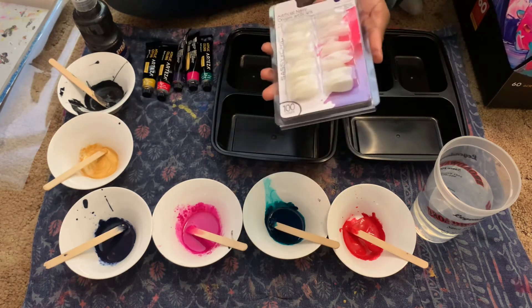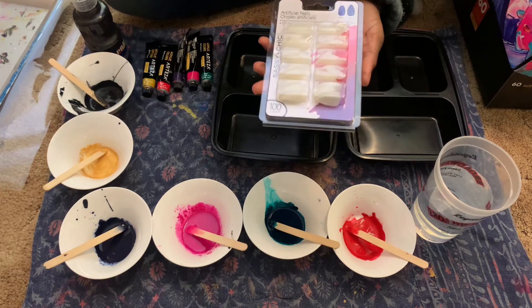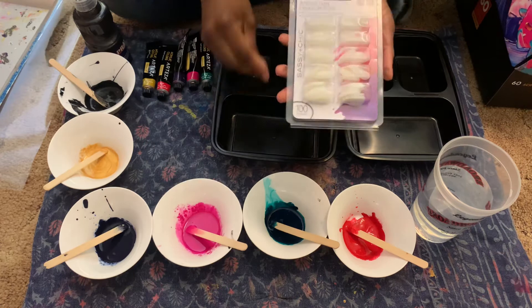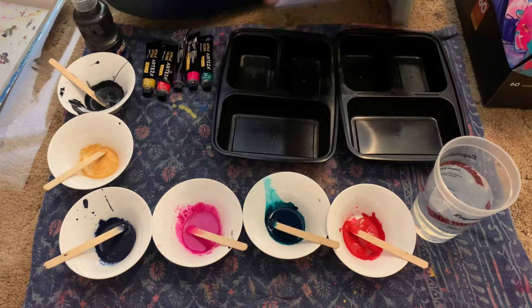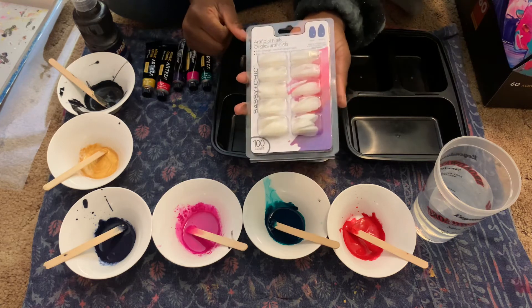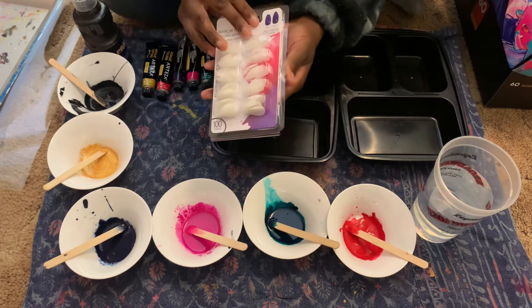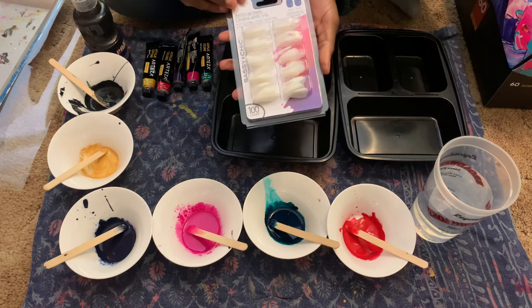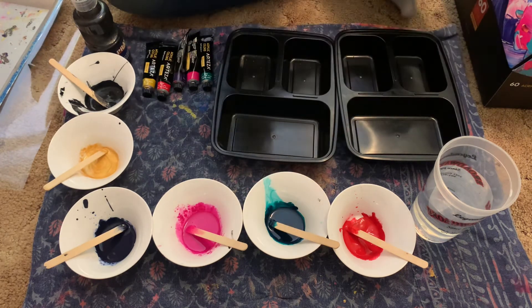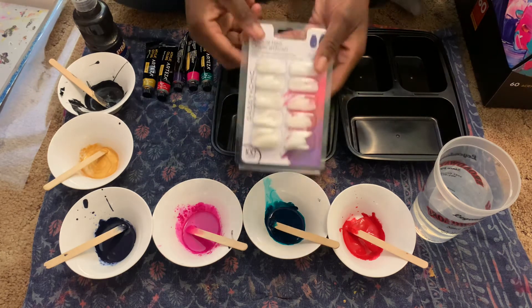My mom got these at the Whitehaven Dollar Tree for, you guessed it, a dollar — a hundred nails for a dollar, you can't beat that. This is the only Dollar Tree she found them at, so if you live near Memphis in the Whitehaven area, or just check your local Dollar Tree, see if you can find this great deal as soon as possible. But let's go ahead and get started.